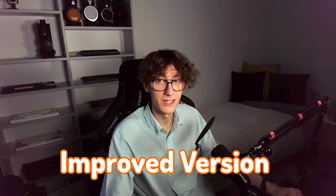HiFiMan Sundara presents an amazing value proposition in the current open-back planar magnetic headphone market. Considering that you can get an improved version which performs exceptionally well for $300, it's a steal.